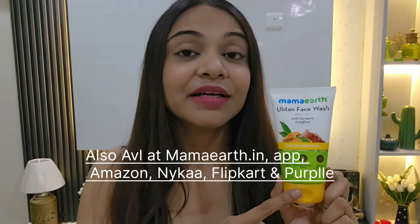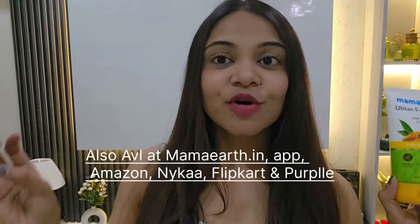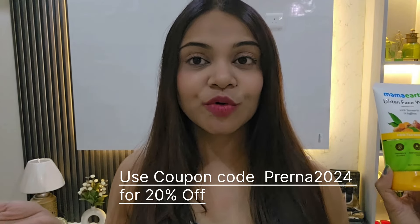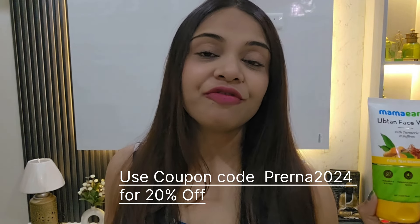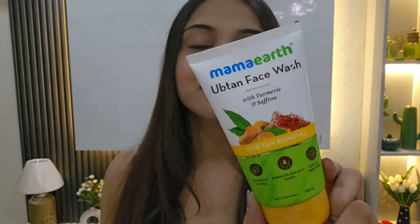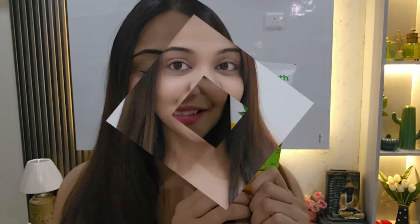You can get this from Mamaearth.in, the newly launched Mamaearth app, Amazon, Nykaa, Flipkart, and Purplle. There's a coupon code for 20% off — an amazing deal! Go ahead and click the link in the description box. It is highly recommended by me.